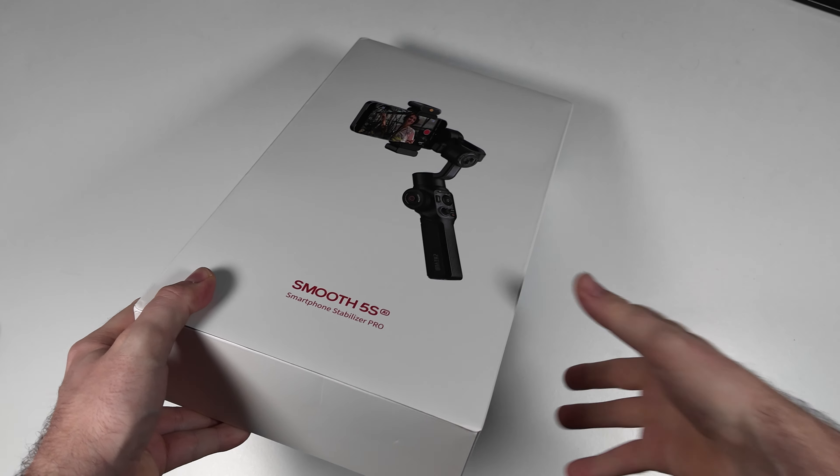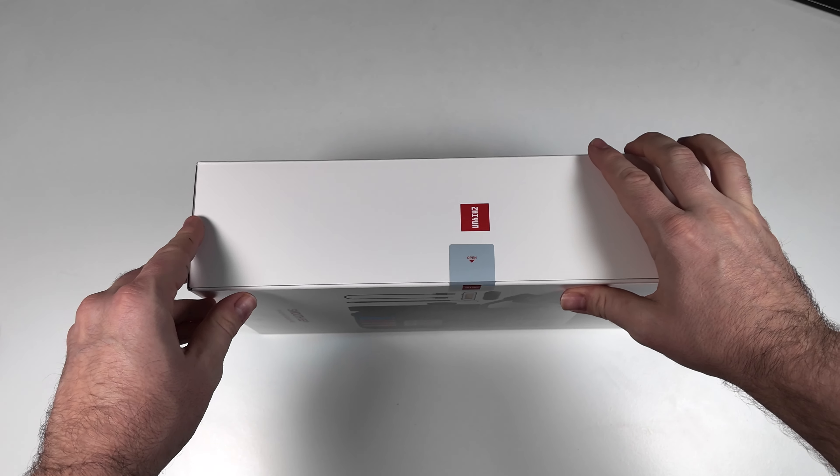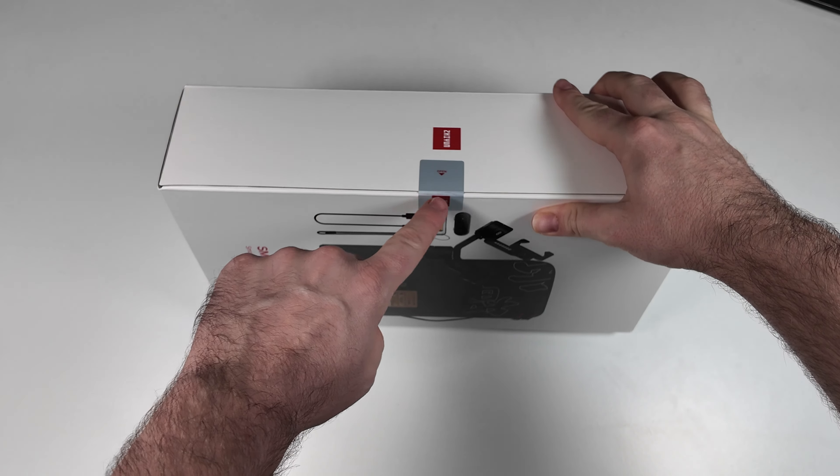Let's check out this brand new smartphone stabilizer or smartphone gimbal from Zhiyun. It's called the Smooth 5S and it's got some AI powering this system. So let's get into it — I'm keen to see how it's all packaged and what we get inside.